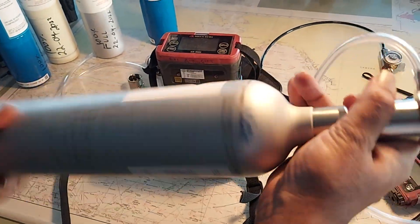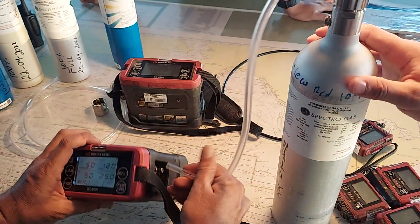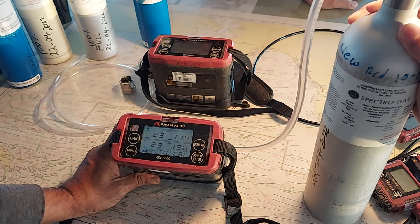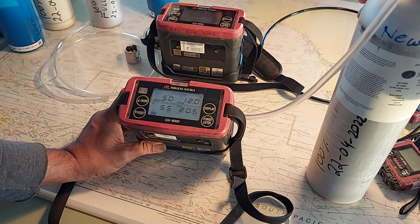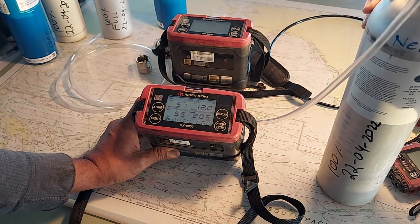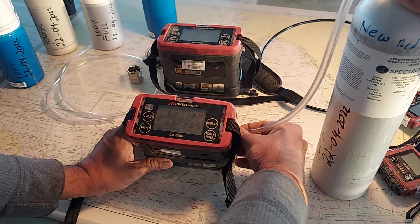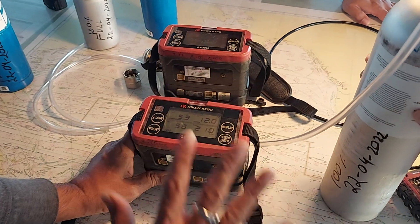We are again using a demand regulator. Connect it and press enter, then wait for the values to get steady. Steady means the values should not keep changing. Now it is almost steady.